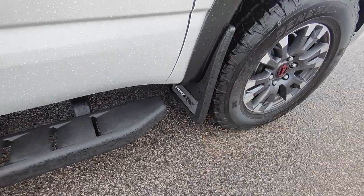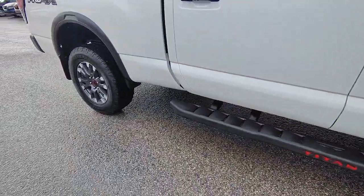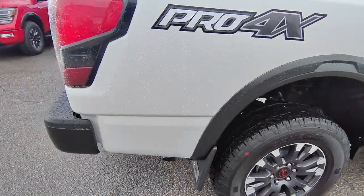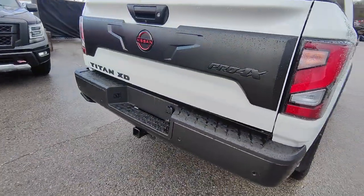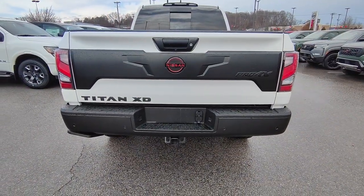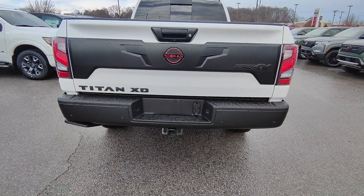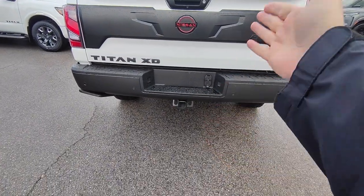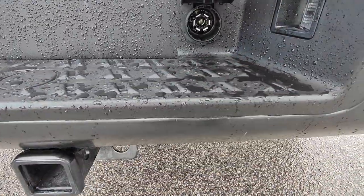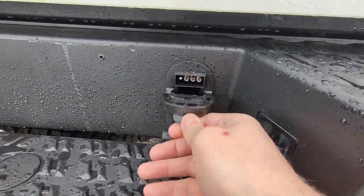I do have the Pro 4X mud flaps on this as well, just adding to that aesthetic and look of the vehicle. Coming to the back, you get that black guard going right across, adding to that really beefy aggressive look. You also have the tow hitch with all of the pin connectors right here for if you plan to do any towing.